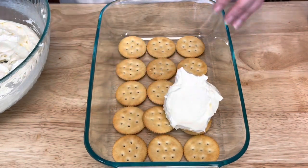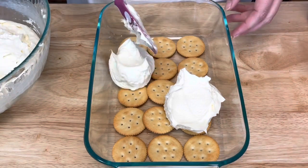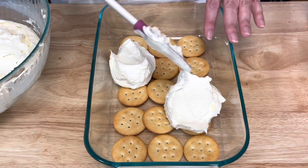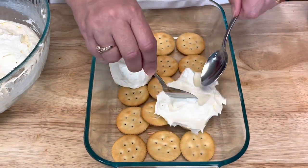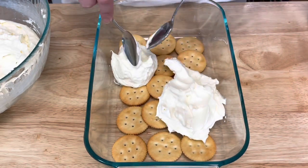Take about a third of this mixture and place it on top. You're going to want to spread it out carefully — sometimes using two spoons works, whatever you need to do just to spread it out.